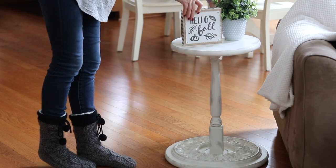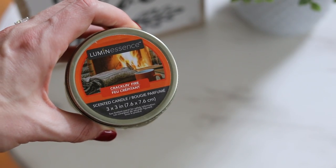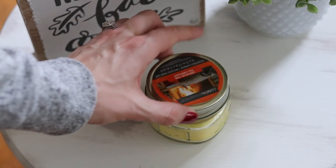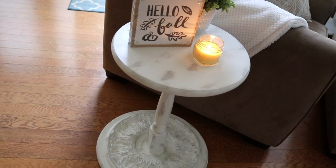And I can't escape this video without a Dollar Tree product, you guys. I love this Cracklin Fire Candle — these are so amazing. I keep talking about them because I love them so much. This has been the perfect addition to our family room.